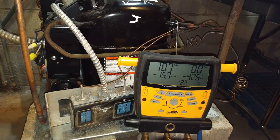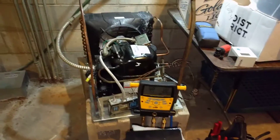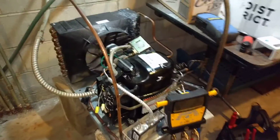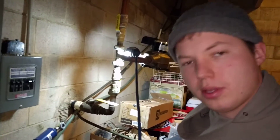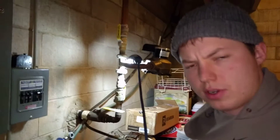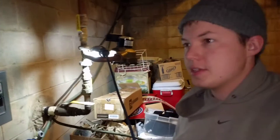I'll have to look back and see what pressure it turned on at, but that should be adequate for the way it works. This is probably the best way to have a refrigeration system run — where after it's done cooling, it pumps all the freon back into that receiver, and then you have no possibility of liquid refrigerant reaching the compressor or migrating to the compressor while the system is off.